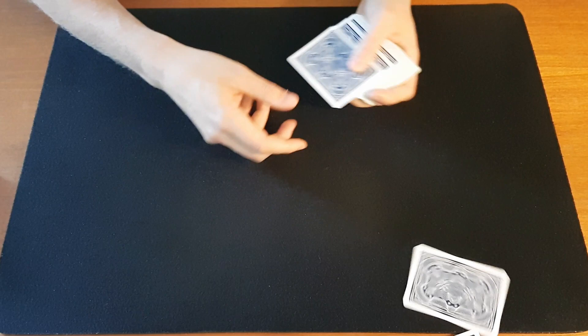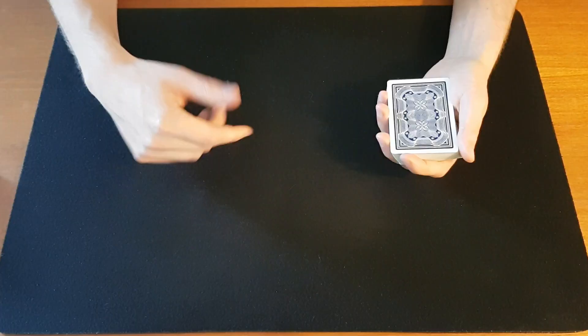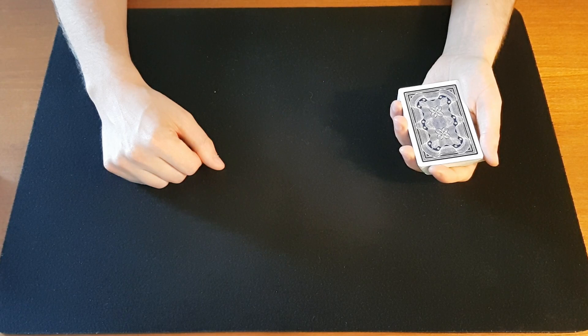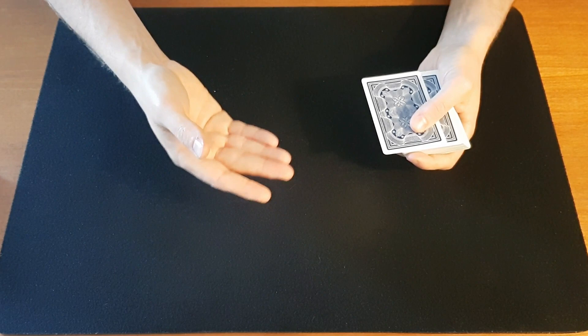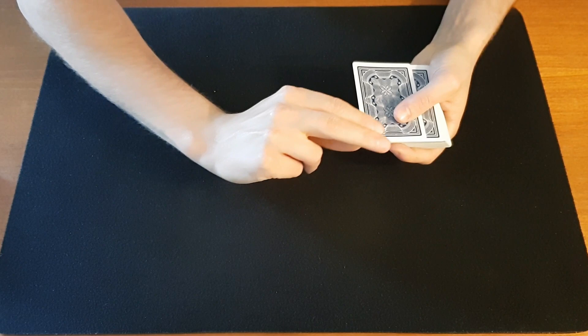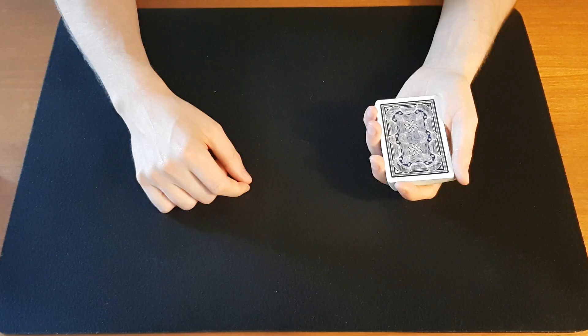The third way to deal a card is referred to as the stud deal, used when dealing cards face up, as done in stud poker. Once again you use your left thumb to push the card over to the right. Your right hand comes over palm down, and instead of entering with your middle finger you enter with your thumb, then grab it on top with the index finger and middle finger of the right hand, and you deal the cards face up like this.